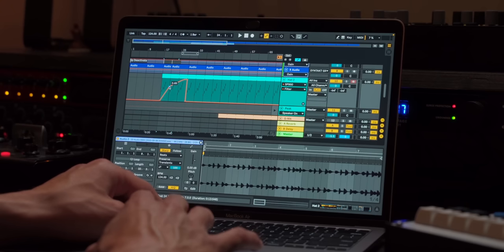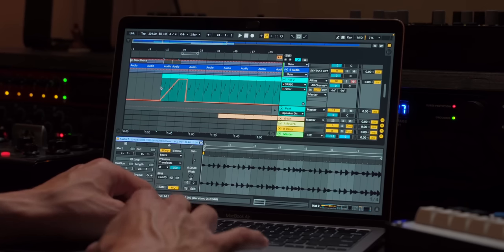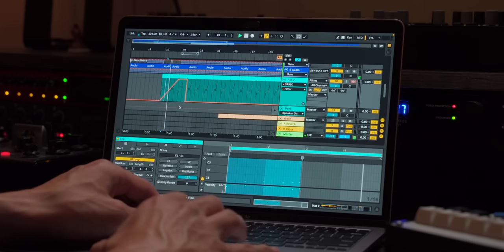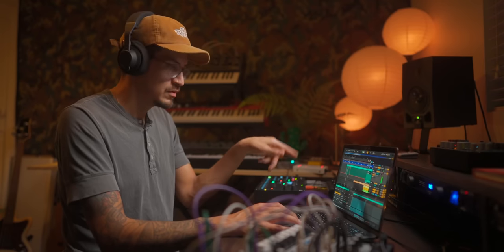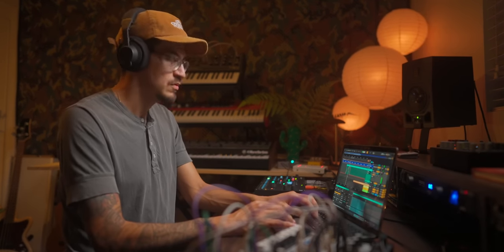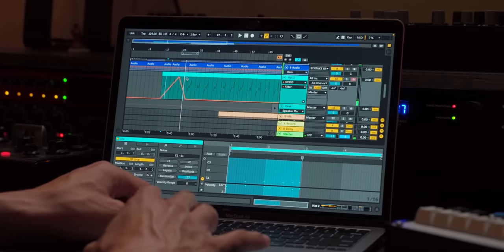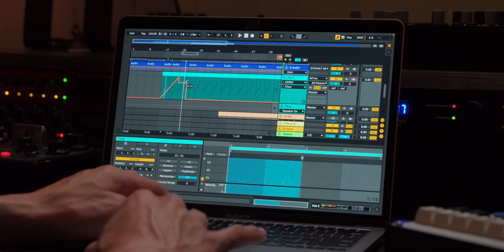A lot of stuff is happening. The bass is coming in way too fast, and we lost some automation — here it is on our filter cutoff, and it opens up fully. That weird four-bar section is late. So we'll bring this in here.